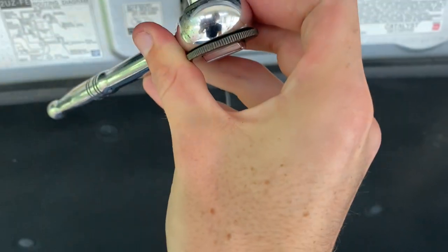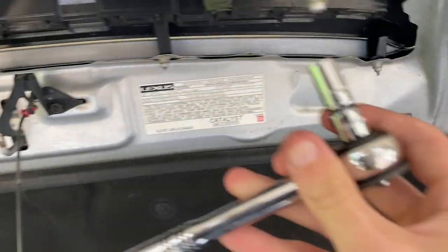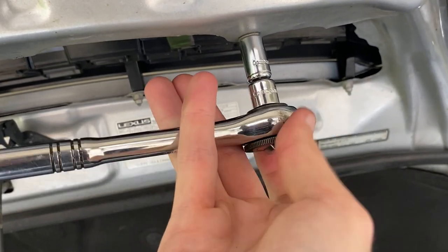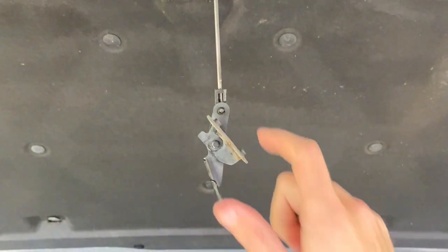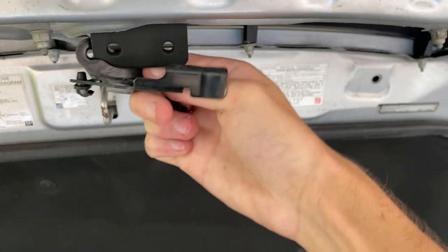I'm just snugging up the bolts here — not too tight — just making sure they are nice and secure and that the tightening is evenly distributed across all of the screws. I'm just tightening up the last bolt, and then we'll let it down and see how it looks. Also, don't forget to reattach your dangling hood latch — it just goes on the same way you took it off.